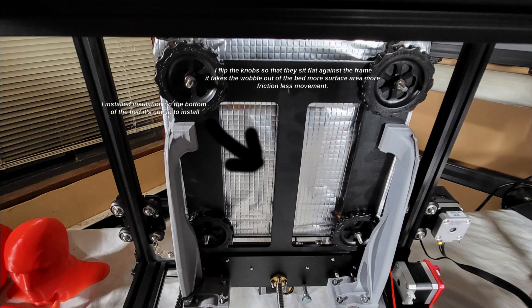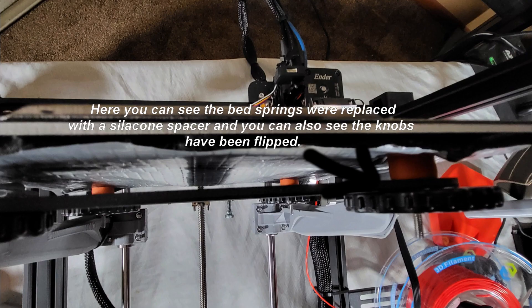Next let's talk about the bed. It doesn't come insulated at all — it should but it doesn't. I also flip the leveling knobs upside down because there's a flat area on the top side with more friction, which prevents bed wobble. There are also two bed holders underneath from Thingiverse — you definitely should put these on because the bed is like a springboard without them. I use silicone standoffs as well: set it and forget it. Once you do your bed leveling, it's done.